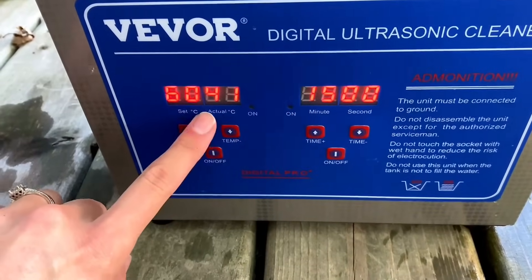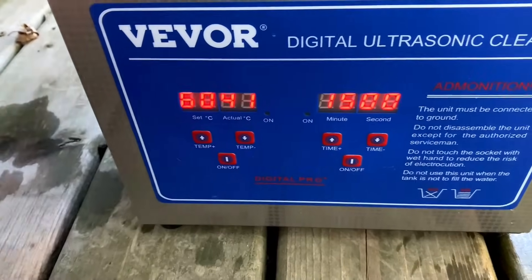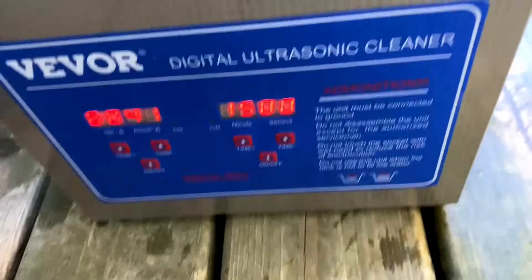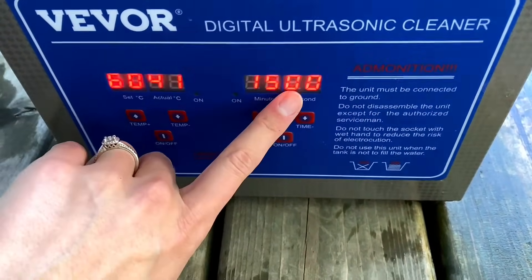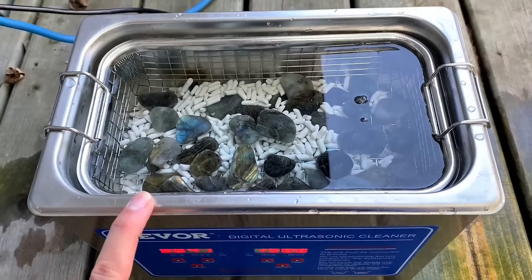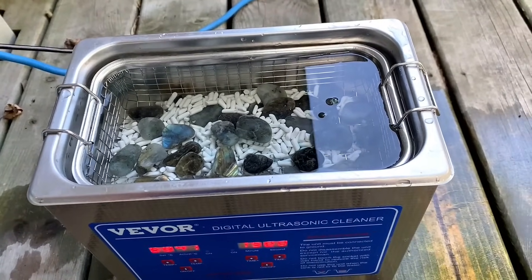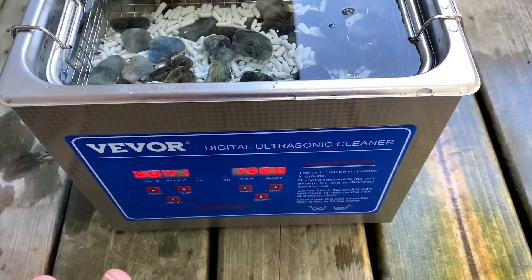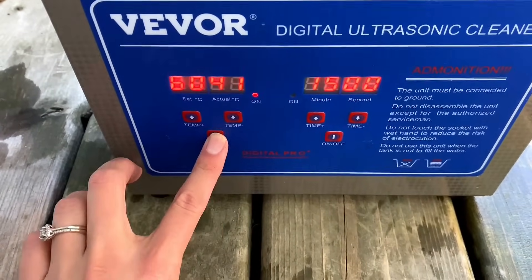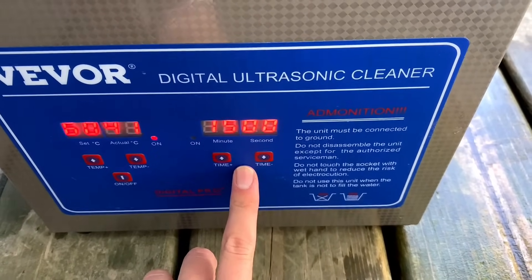Then we've got a little switch in the back that we turn on, and I'll turn the heat portion on. Right now it's 41 Celsius and I have it set to 60 — it doesn't actually get up to 60 unless I leave it in long enough, but I just like it to be constantly heating up. I do this outside because it's not necessarily loud but it sounds kind of screechy — ultrasonic, if that makes sense. We'll let this run for 15 minutes.